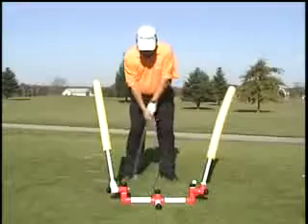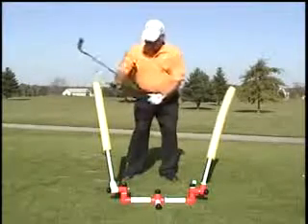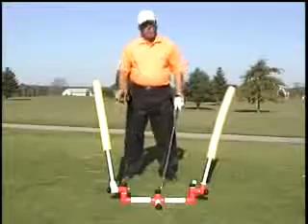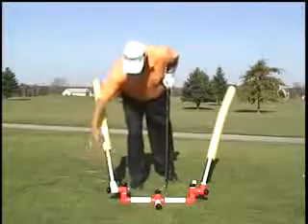You can notice that if you came into the golf ball steep, the shaft would hit over here and the device would fall down. You're not going to break the machine, and you're also not going to break your club, because the shaft only goes out so far.